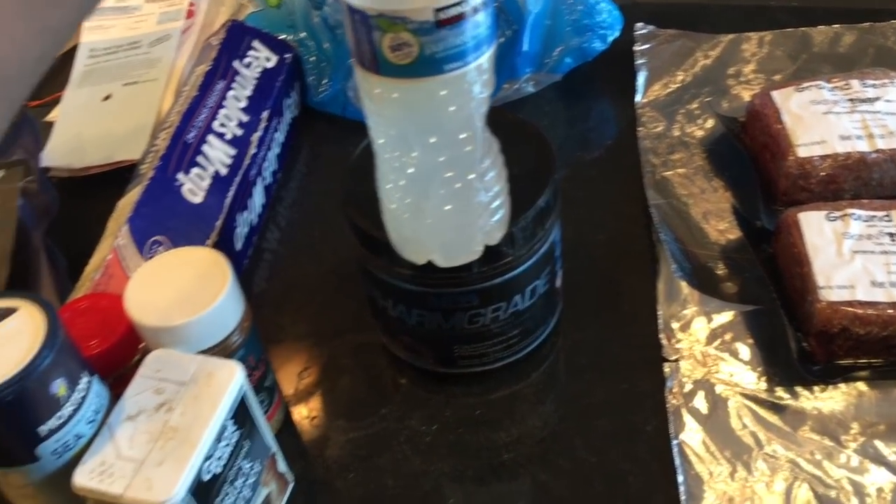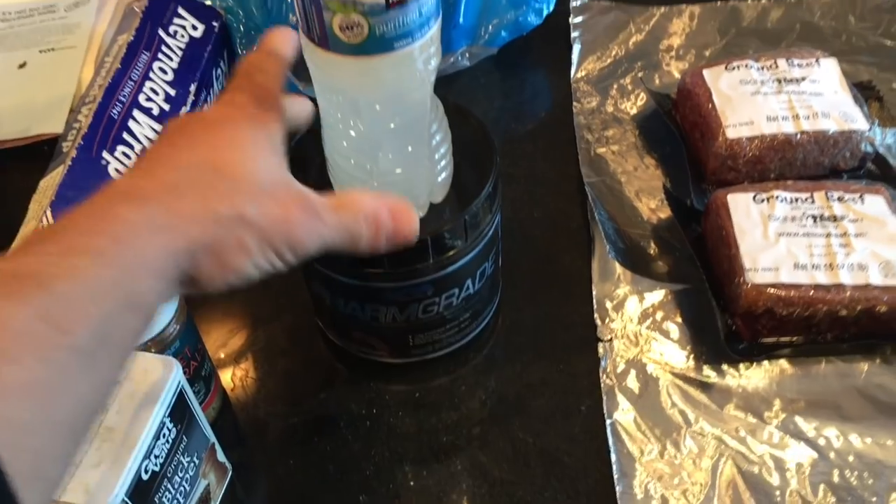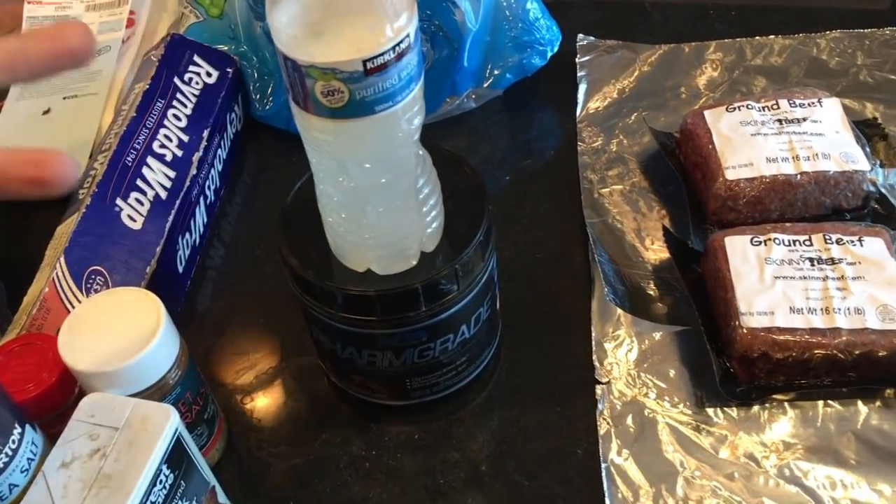It's 4 p.m., still drinking my Farm Grade essential amino acids — fasted, just hydrating.